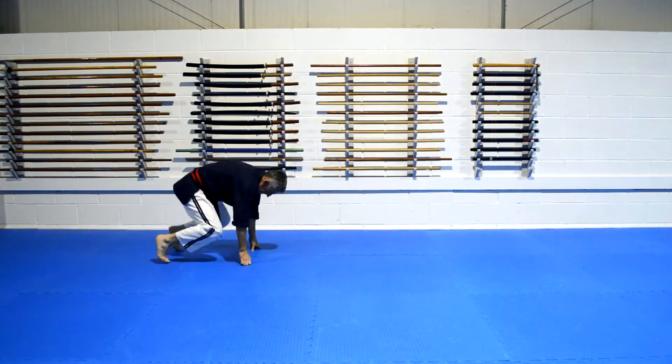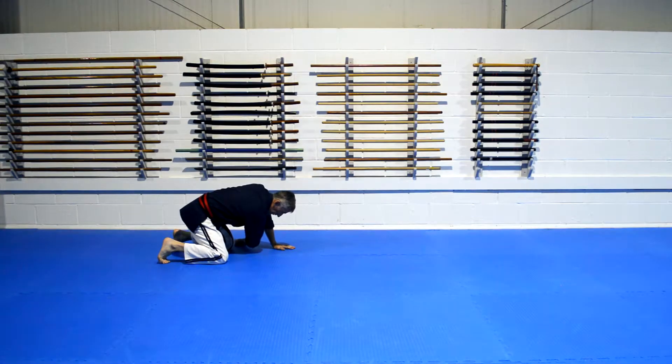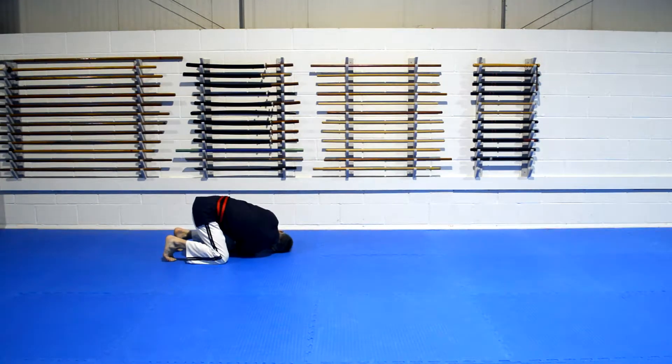So from here, we're going to start from this position — put a hand down for balance, put your arm through. Don't keep looking to the front; make sure you're looking towards this direction. And then just push off through here.